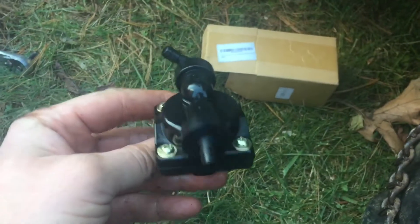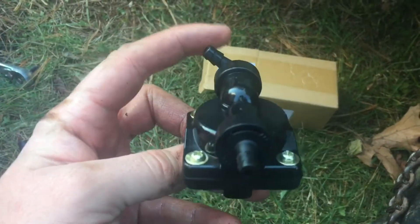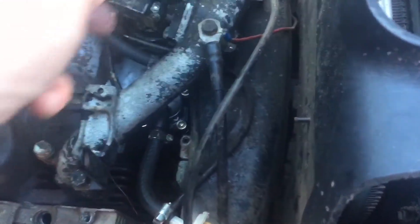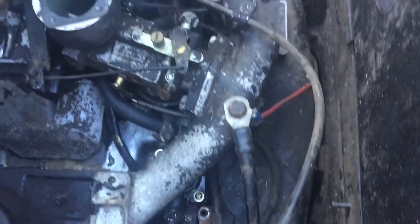We got the new fittings and the China pump, and we'll put this on. I'm going to put a hose clamp on this side instead of that spring clamp. We put a new fuel filter on, made all new fuel lines that go from the carb all the way back, and we should be in good shape.